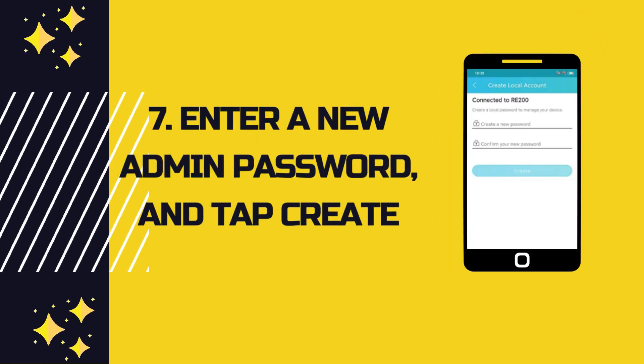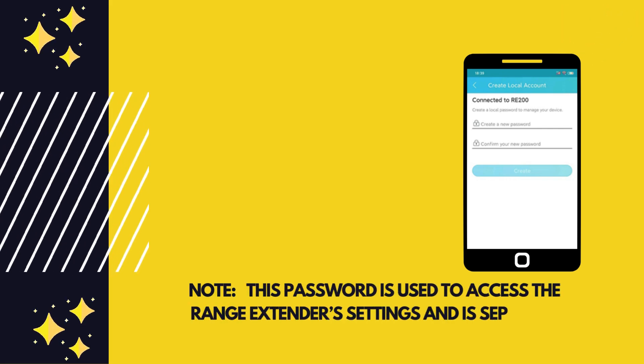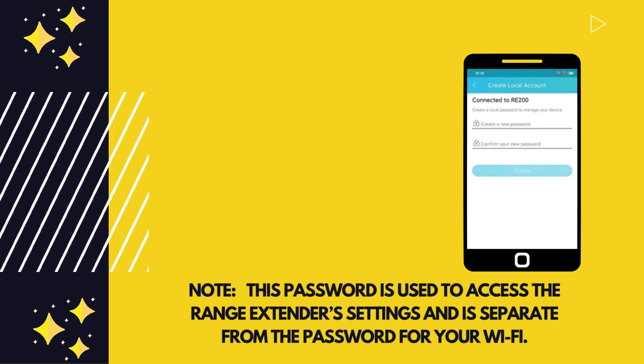Enter a new admin password and tap Create. Note: this password is used to access the range extender's settings and is separate from the password for your Wi-Fi.